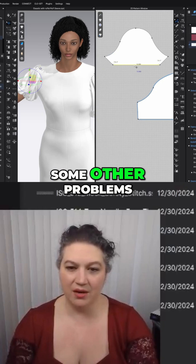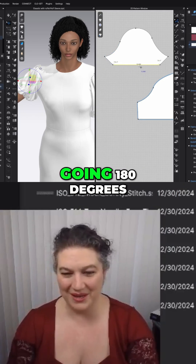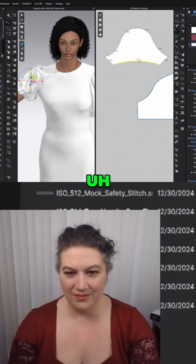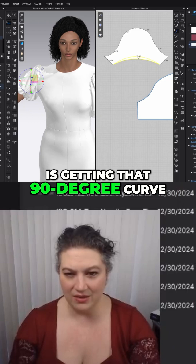That's going to give us some other problems because we're not quite going at 180 degrees. We can give it a little bit of a curve like that, a little bit more so that it actually is getting that 90 degree curve.